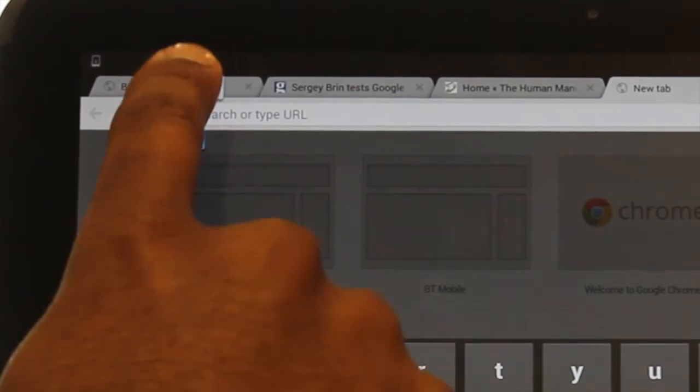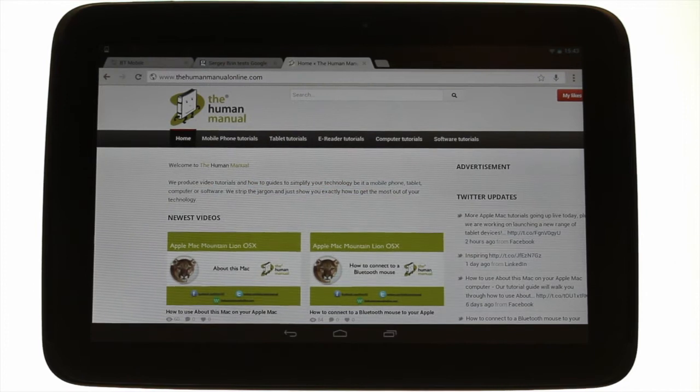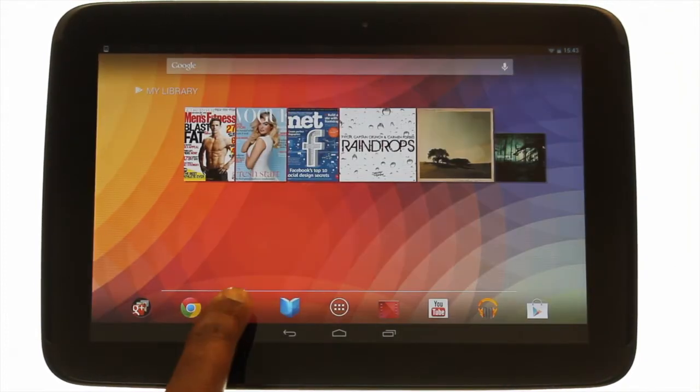To copy text into another app you'll need to use the app switcher button. Ensure you have highlighted and copied your desired text. Then touch the app switcher button for multitasking. You can touch home too and launch another app.